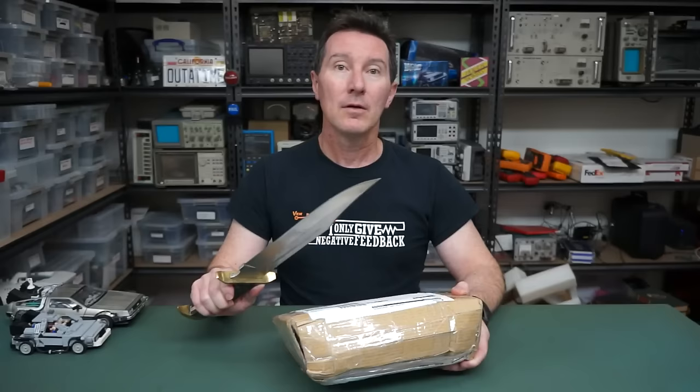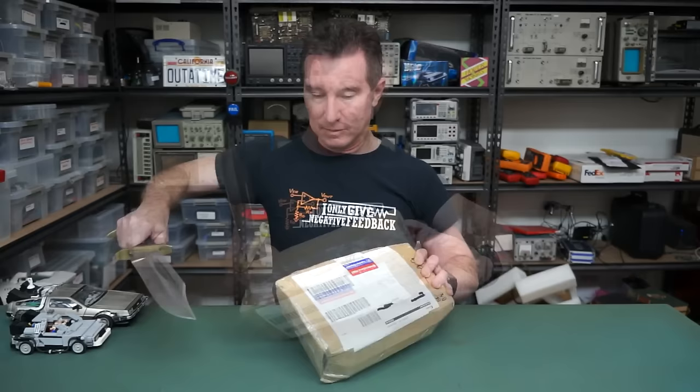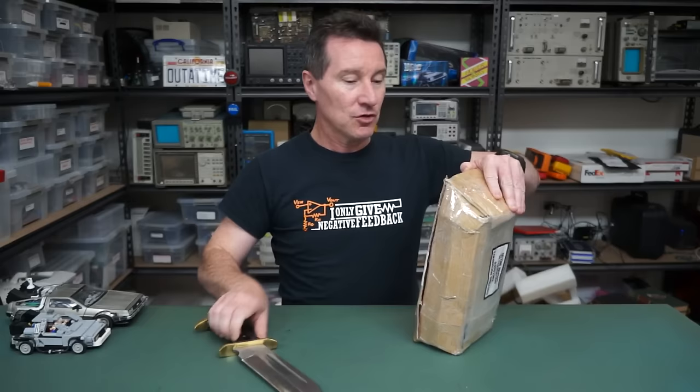Hi to all my Norwegian viewers, in particular Gerhard Justilsson from Norway. Fantastic - we don't get too many from Norway. Let's crack this one open and see what we've got. It's another - spoiler alert - broken electronics. Broken electronics usually means two-minute teardown.